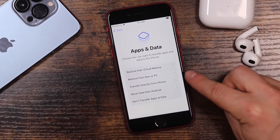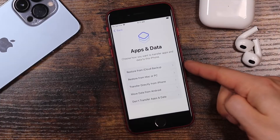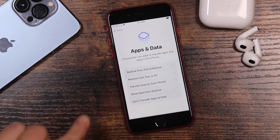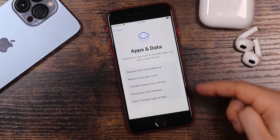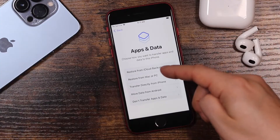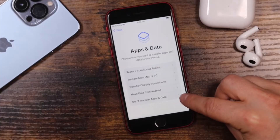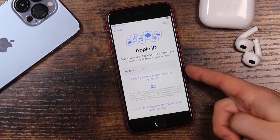At this point you can restore this iPhone from a previous iPhone, an iCloud backup, a Mac or PC, or similar. If you'd like to restore from iCloud, there's a card above or a link in the description that'll take you to that video. For this tutorial we're going through it manually, so we're going to select 'Don't Transfer Apps and Data.'